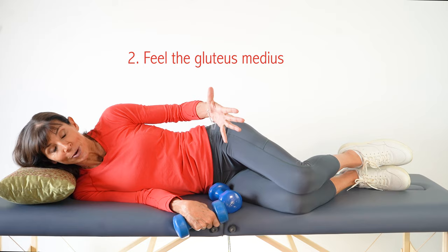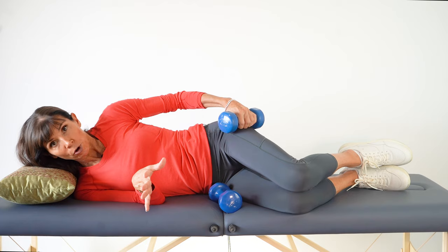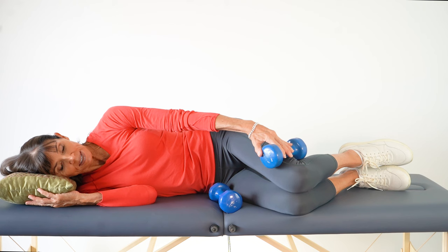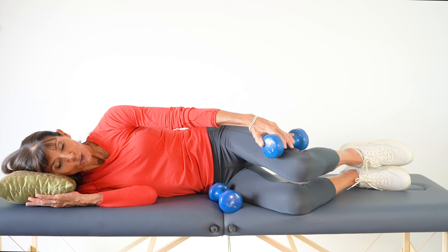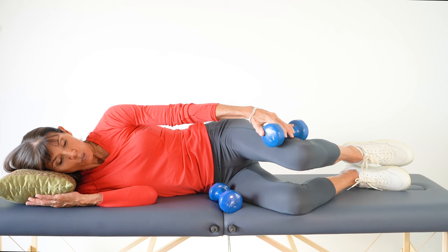As you progress and feel confident in the technique, you can start to load this exercise using a strap-on weight around the knee or a dumbbell. Don't place the dumbbell up near the hip — that won't load the joint. Roll the weight down close to the knee; that long-lever principle is what effectively loads the hip joint. Keep your head down, lift up for two counts, and lower down slowly for four counts.